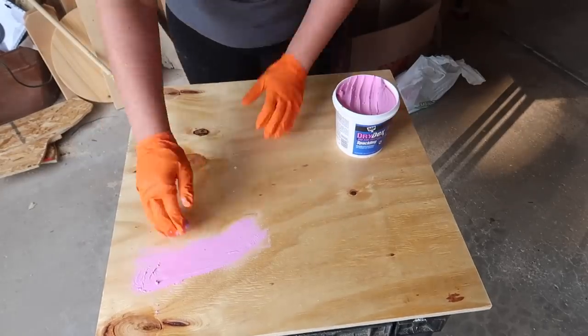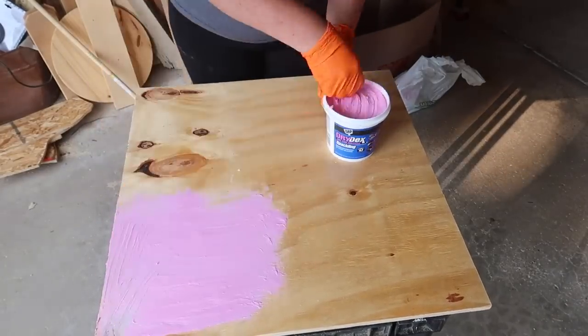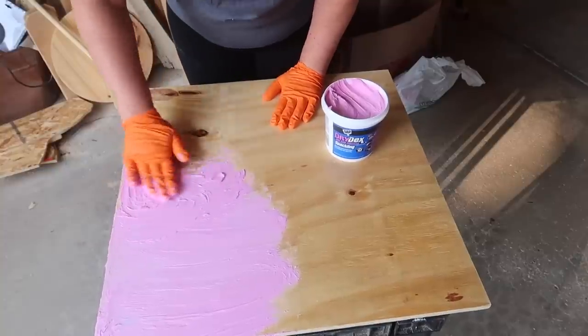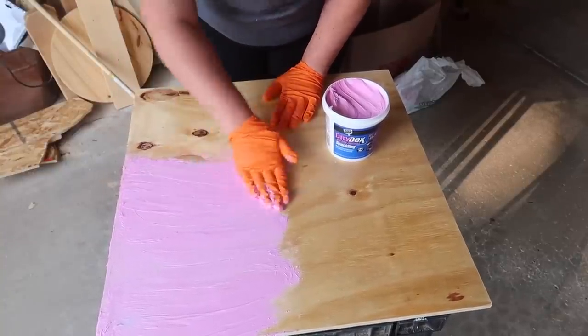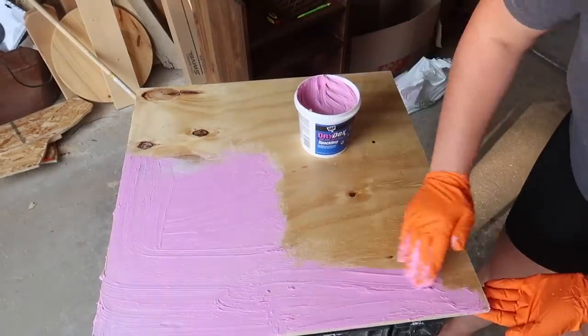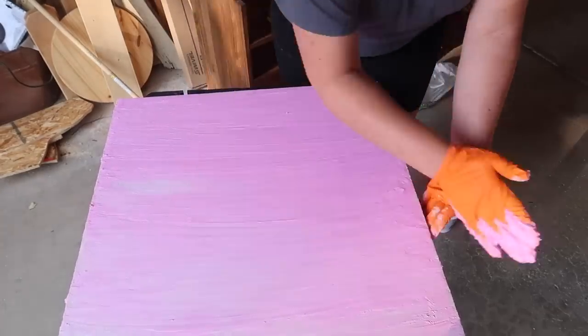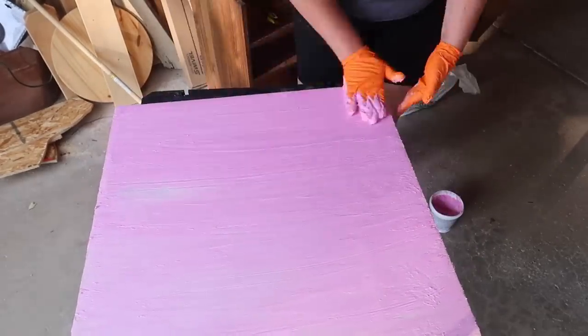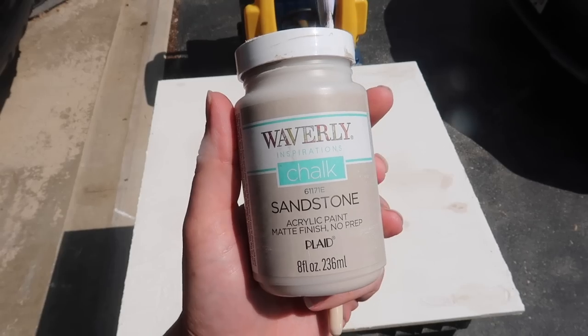Now here's where the fun starts. We're going to grab some spackling — I like this Dry Dex because it goes on pink and dries white — and using some gloves I'm going to cover the entire thing with a pretty thin coat. I want to cover up the wood grain, which I usually don't want to do, but for this style we do. I'm going to rub it on, do my best Karate Kid wax-on-wax-off, and when everything is covered I'm going to take my hand and smooth it all out. I left it in the sun for about an hour and you know it's dry when it turns from pink to white.